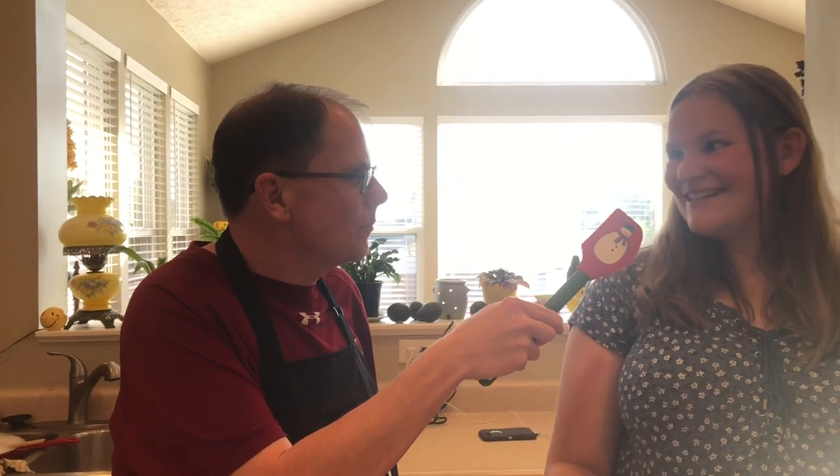Before we start, mom was filming and accidentally took a photo instead of video — that was funny. And we're back!